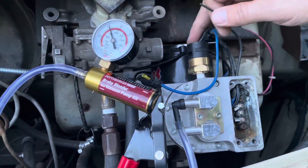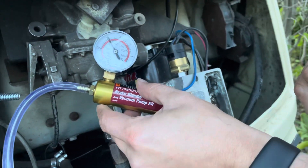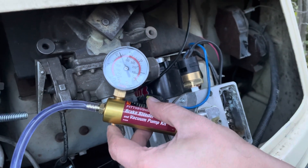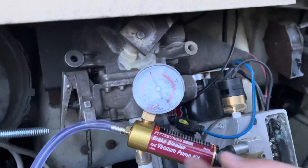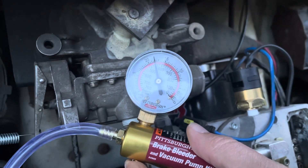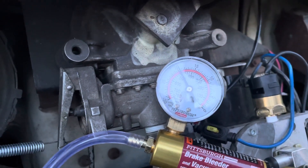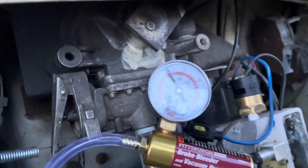Now that I have this adjusted, I'll show what's happening. Right now it's at 20 inches of vacuum. If we go down a bit, it doesn't kick on immediately. When we get close to 15, it comes back up. That's the way I want it to work — I don't want it to come on immediately as soon as the pressure comes down. I want it to go down a bit closer to 15 and then come back up. I think that will mean this pump won't be running nearly as much under normal driving conditions.